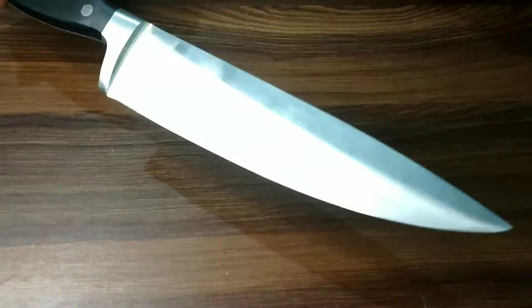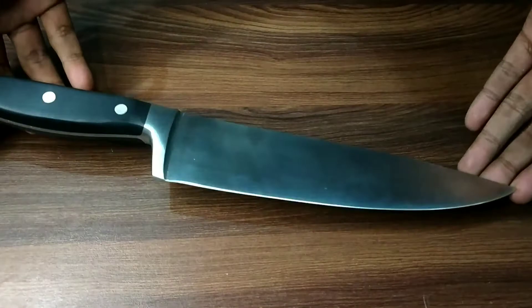So this is the Amazon Solimo chef knife, aur kaafi impressive look ke saath aata hai yeh. Aur itna impressive ki pehli nazar waali pyaar ke liye kaafi hai.